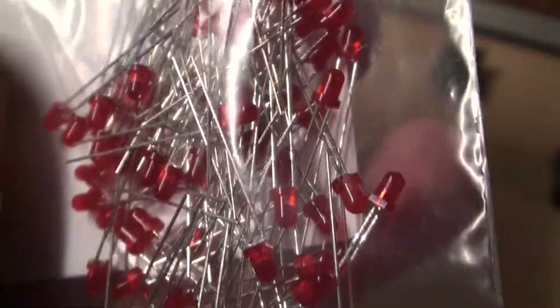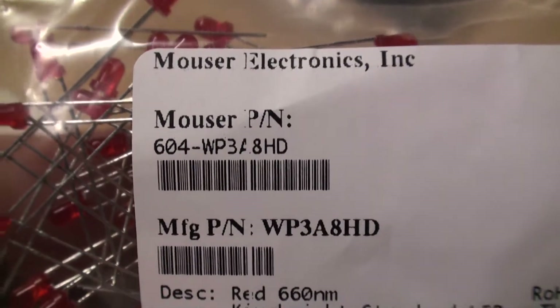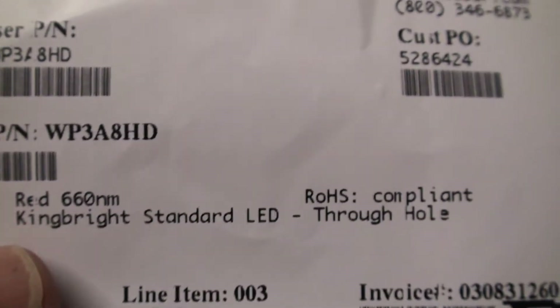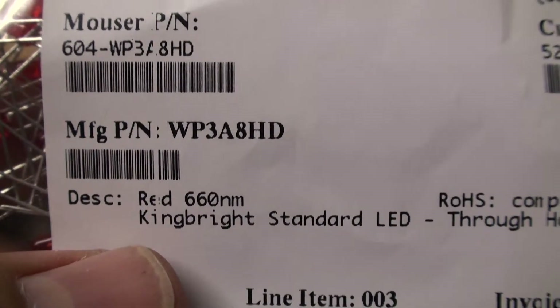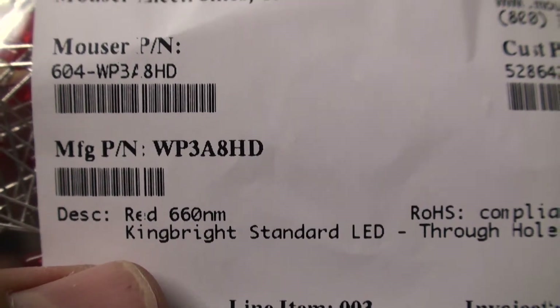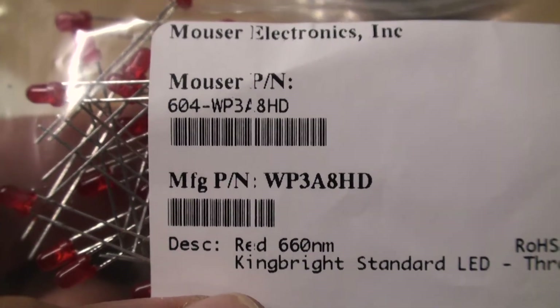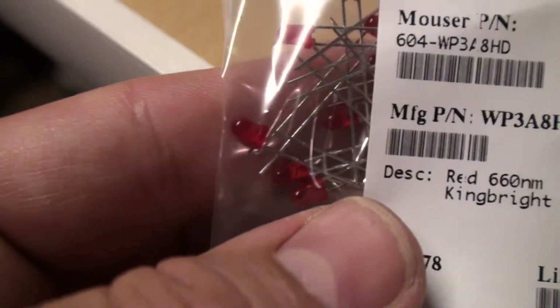I hope that sorts that out. The manufacturer's part number on Mouser for this is the 604 WP3 — the full manufacturer part number is WP3A8HD. So that's the Mouser part number, and you can get a comparable one.